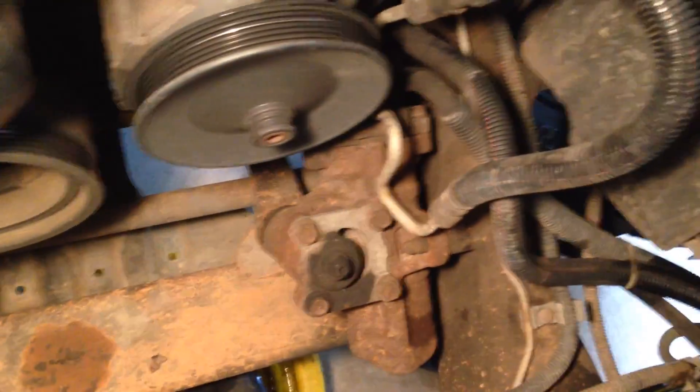Cleaned it up a little bit — it's still pretty dirty down there — but now we're really starting to look like we've got some room to work in there. That's where we're at right now.